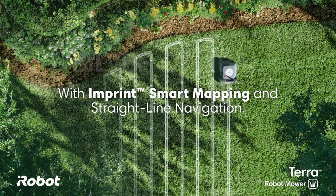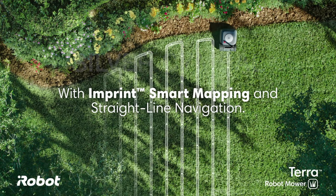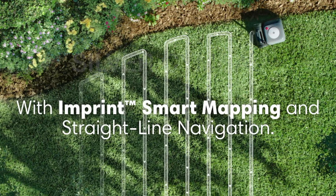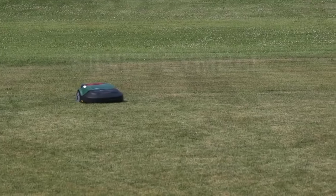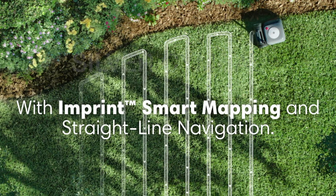Our next feature is a big deal — they call it Imprint Smart Mapping and straight-line navigation. All that means is it's going to cut your grass just like you do, with straight lines that look good. Old robotic mowers were never popular because they cut the lawn with a random pattern leaving lines everywhere and they just looked like a mess. So this single feature is a big deal that really will give you a great cut.